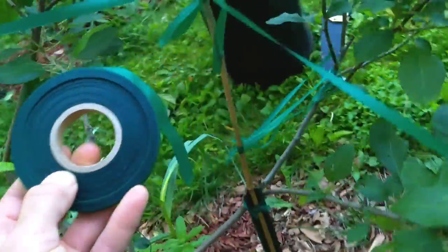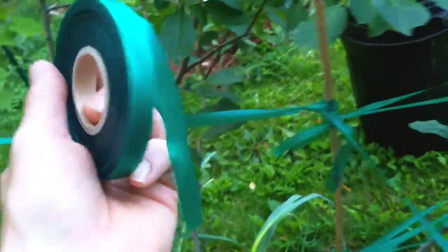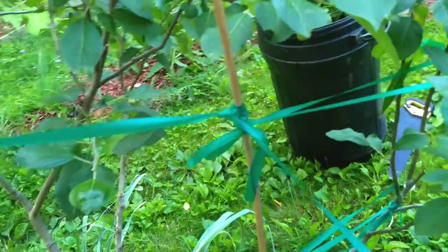Hey there, Tony Tiolis at toodolisthome.com. I just wanted to give a plug for this green stretchy tape I've been using for years now. Really great stuff.